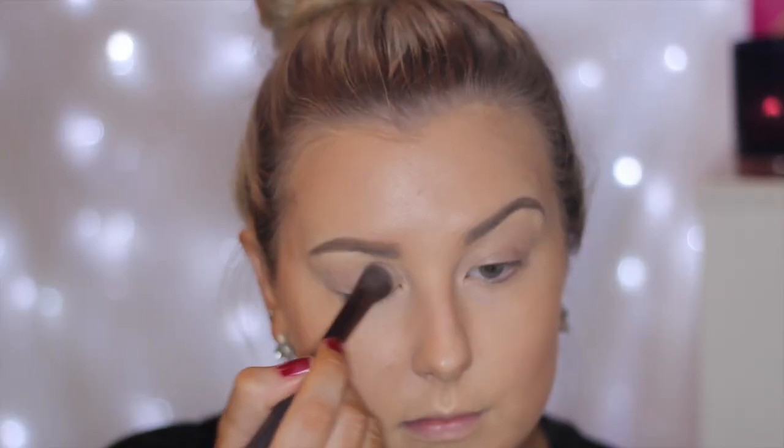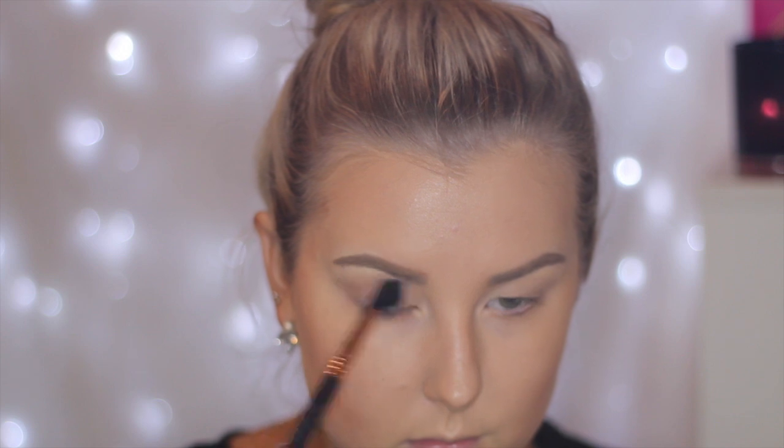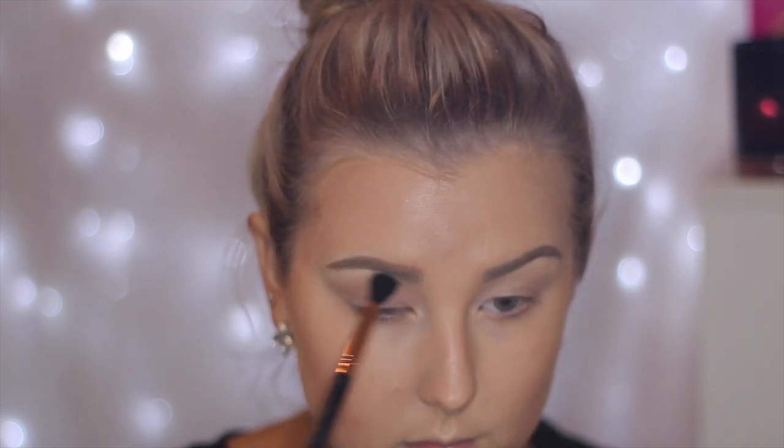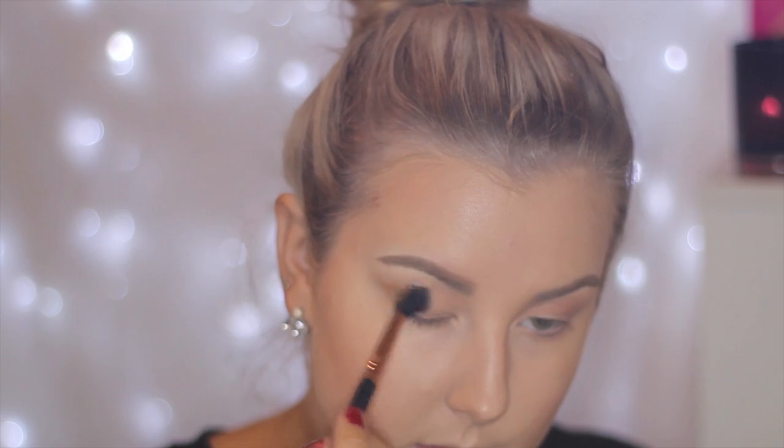Onto the eyes — I am going to apologize in advance, something wacky happened with my camera. I am starting out with Vanilla Bean by Makeup Geek all over the eyes and then I am taking Creme Brulee into the crease using a Sigma E40 brush. If anyone's ever had this happen to their camera, please tell me how to fix it because I am not happy about it. And then I took Desert Sands right into the crease and just pretty much deepened up the look.